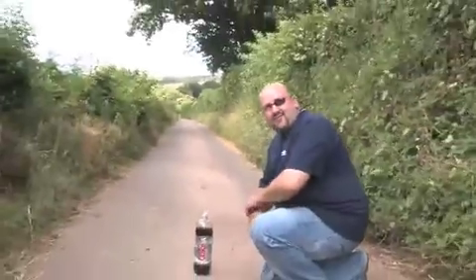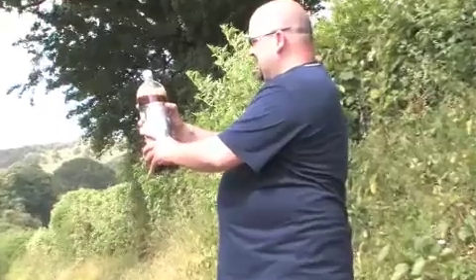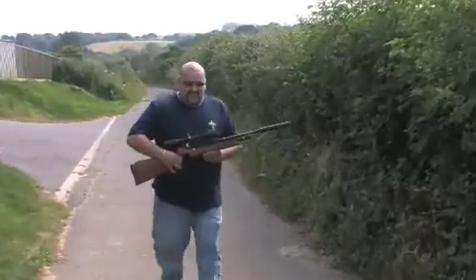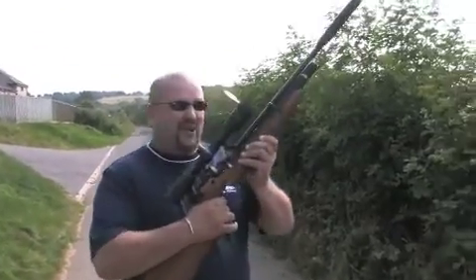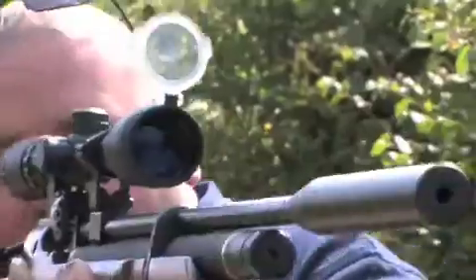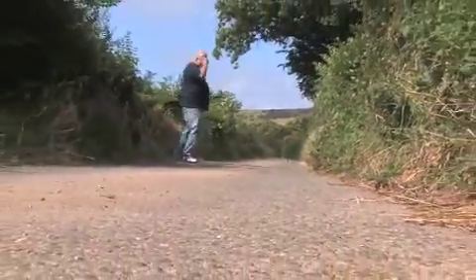I'm now going to plant and run. Alright! Yes!